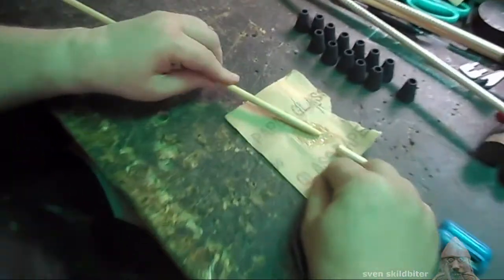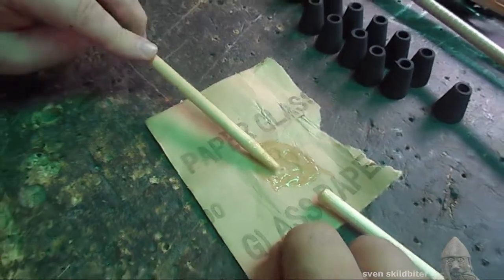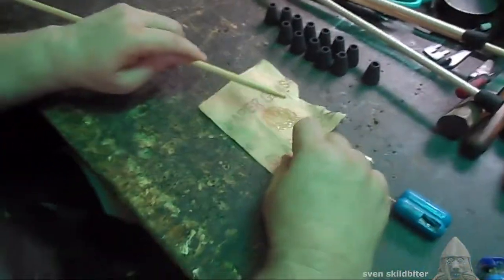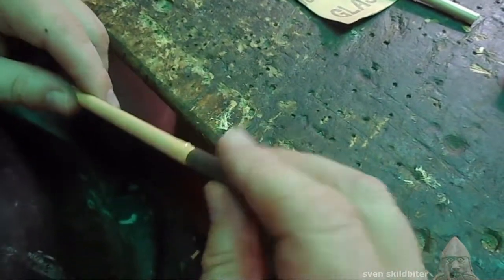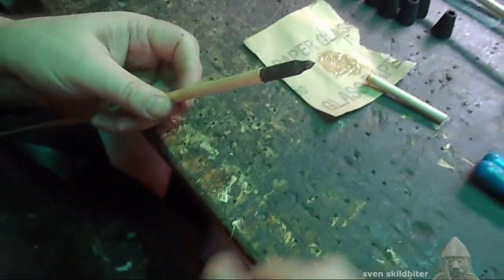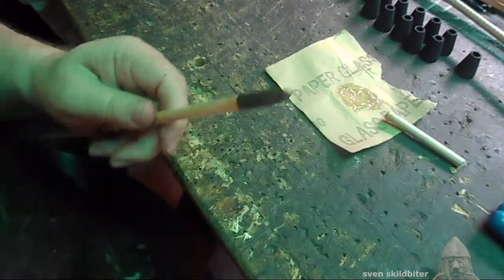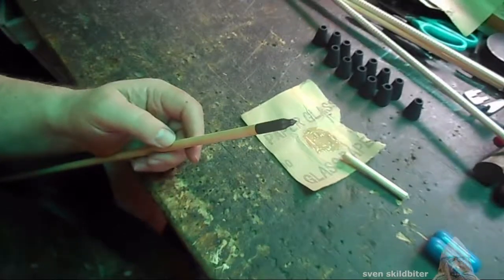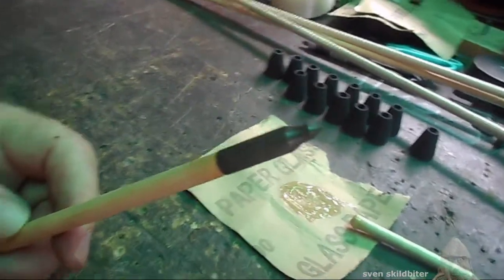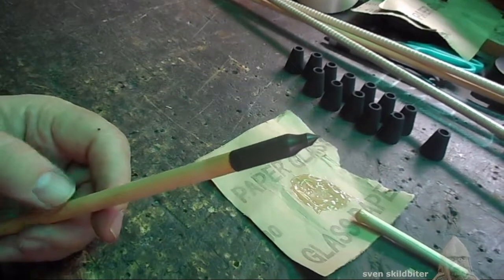We're going to dip the point of the arrow in the glue and then slide and screw that head in place. You're going to end up with a bit of excess glue — you just need a rag and wipe it off. And there it is. You need to sit that aside for about 24 hours and it shouldn't come off.